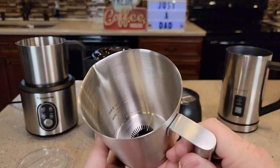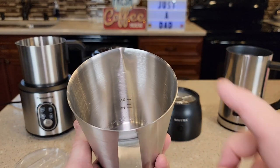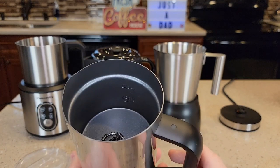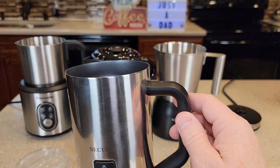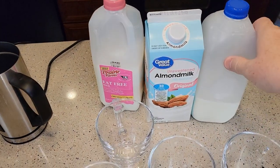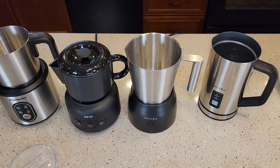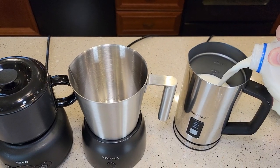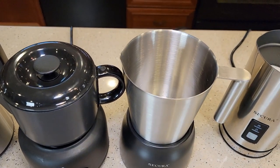The Secura base unit has a minimum of five ounces, a max of six ounces for frothing, and 8.5 ounces max for heating milk. The handheld Secura has a four-ounce minimum, five-ounce frothing max, and nine ounces for just heating milk. In my detailed reviews I tested 2% milk, almond milk, and fat-free milk — they all did really well. Today I'm just putting in 2% and going to the max frothing line on all of them.